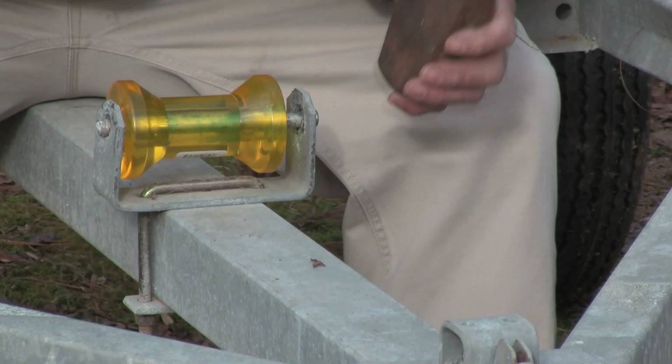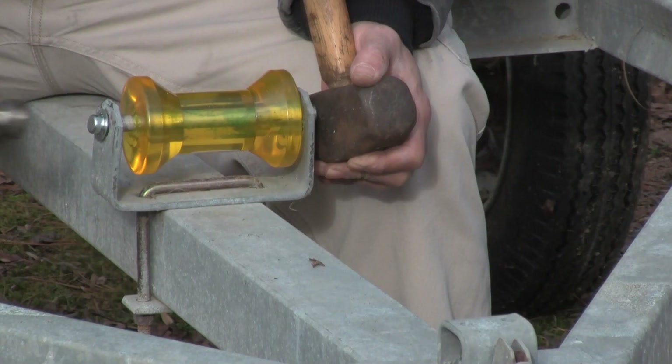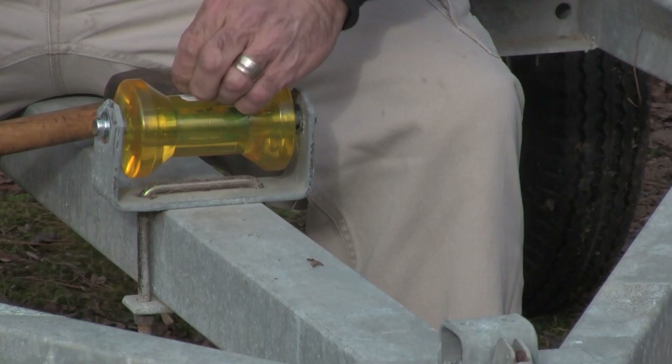I'm going to use this like an anvil — hold it against the other side — and then on this side I'll press the cap on as best I can and give it a good wrap. This roller just serves to protect the keel when you're loading and offloading the boat. It doesn't actually rest on this roller when you're trailering.